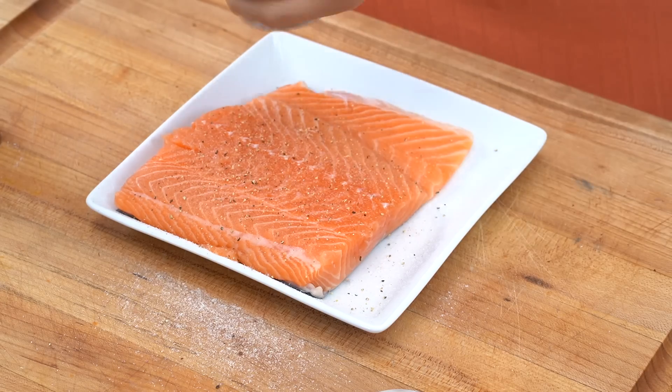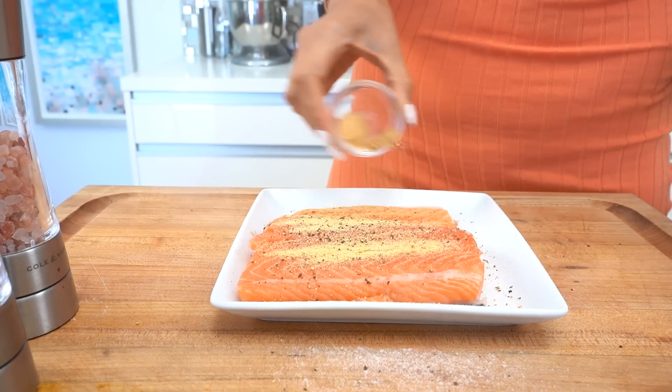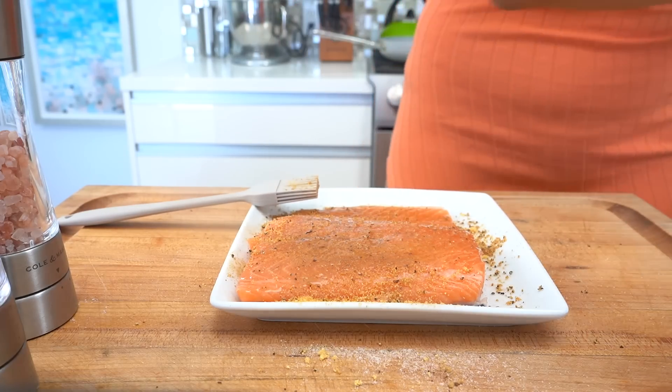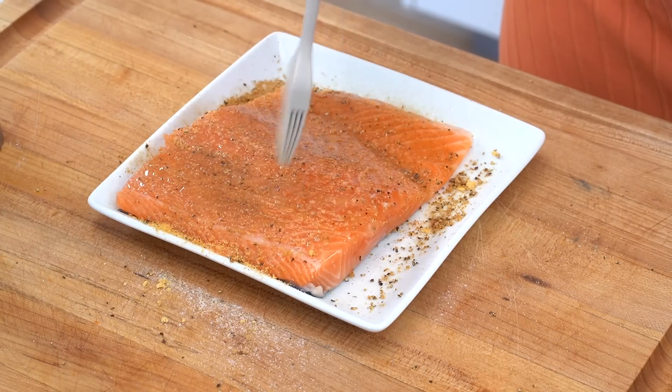So we're doing salt, pepper, garlic powder, and ginger. This is going to add all the flavor. I'm going to spray a little avocado oil just so that everything can stick onto our filet, and then we're going to move over to the stove.